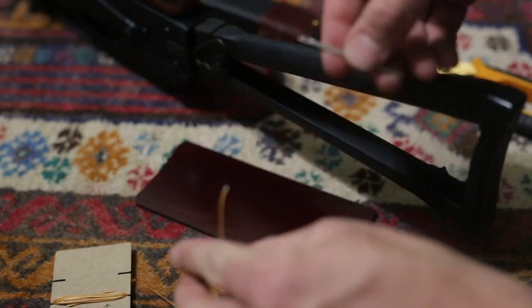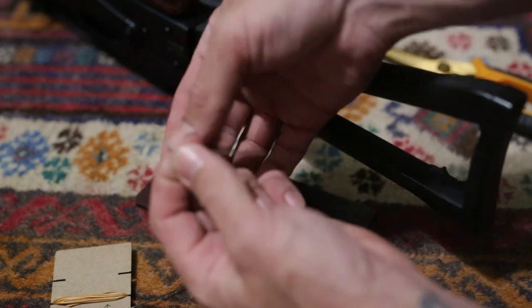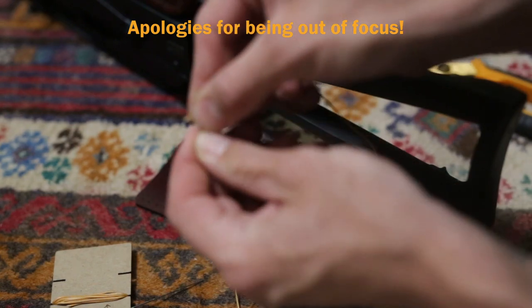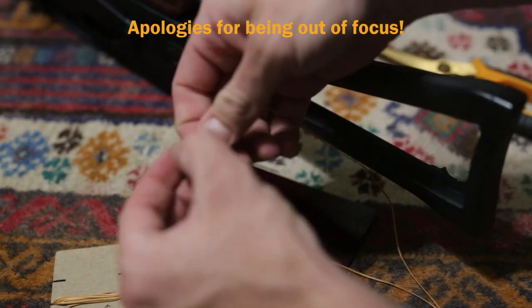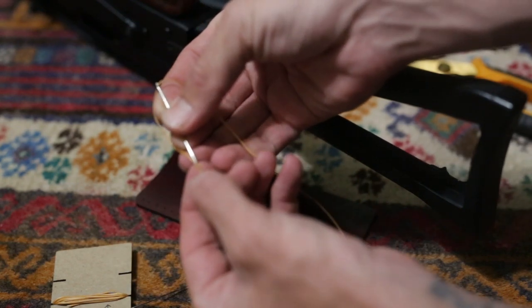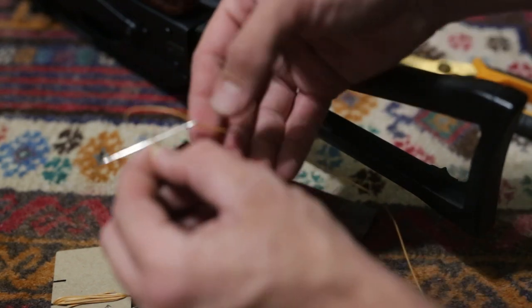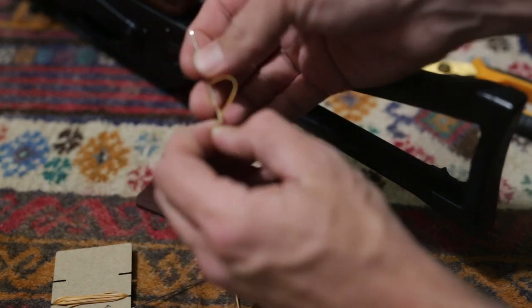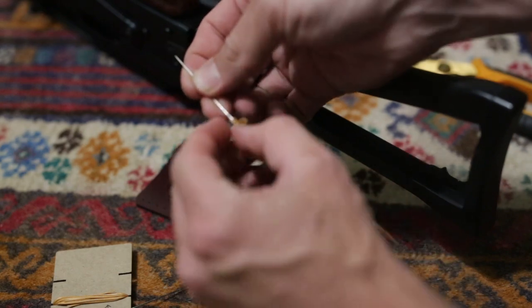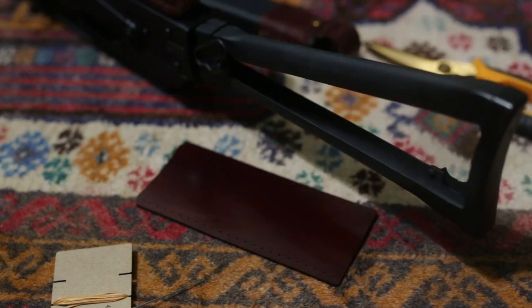To tie the needle onto the thread, put the thread through the eye of the needle, pull the string through, and then at about a quarter of an inch — maybe an eighth of an inch — take that needle and go through the thread, then pull that thread down and over itself tight.